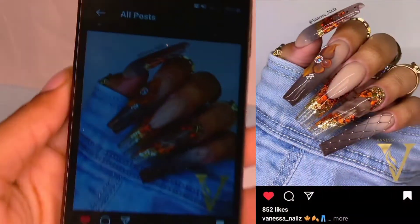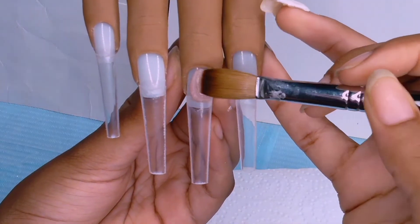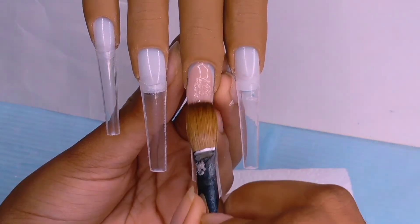Hey guys, welcome to another recreating video. In this video I will be recreating this nail set by Vanessa's Nails, and this nail set has been taking Instagram by storm, whatever the saying is.